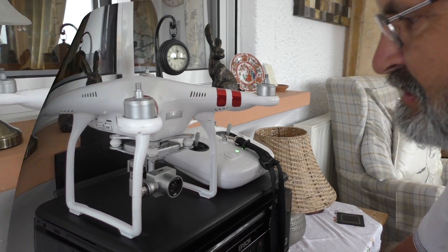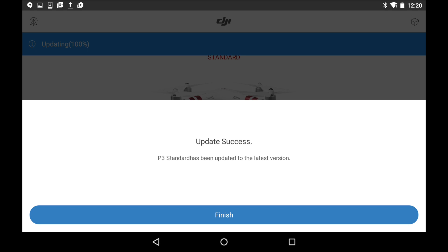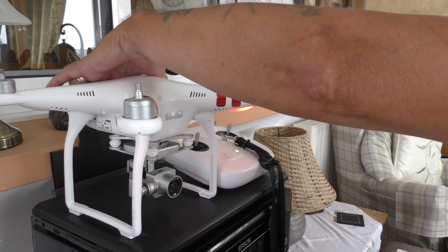64%... 92%... 99%... update success! So what you need to do now is restart your aircraft. Go ahead and turn off your battery.